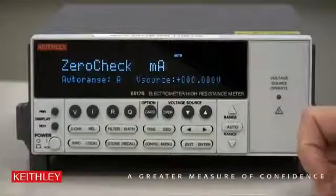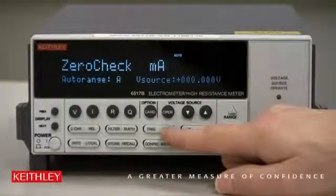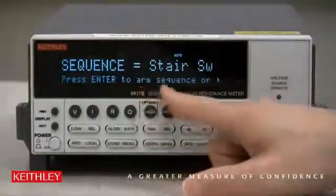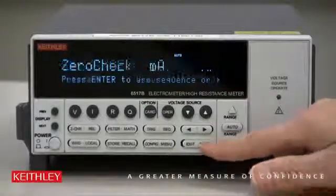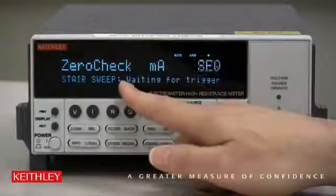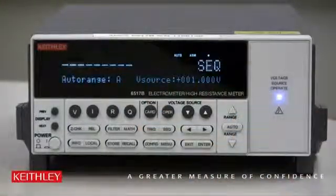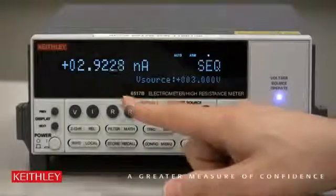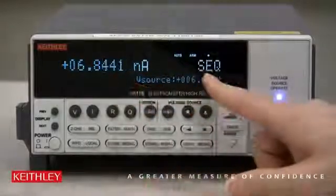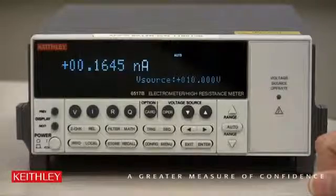Now to start the sweep, all we have to do is hit Sequence, because remember we configured a sequence. Just follow the directions — press Enter to arm the sequence. Now Sequence starts to blink: sweep, waiting for a trigger. Let's hit Trigger. Once we do, it starts to take the data. There's the voltage going up and the current is following appropriately. Once it's done, it'll stop.